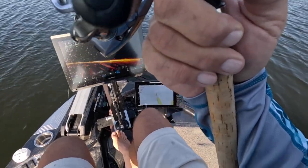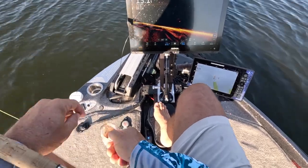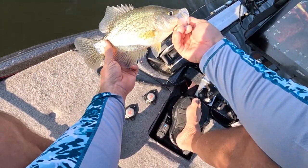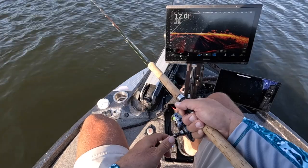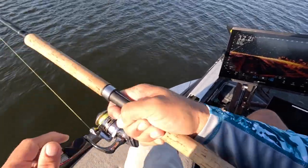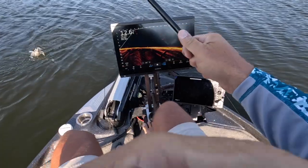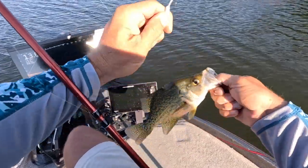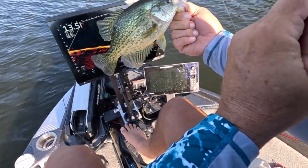BAM! Beautiful fish right there guys — that is a fall slab. Great fish. Let them go, though. This is a good fish here. Supermodel — long and skinny, baby. Long and skinny, but great fish right there guys.